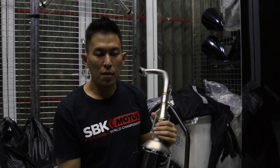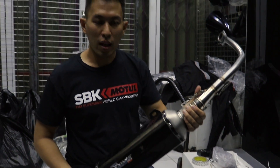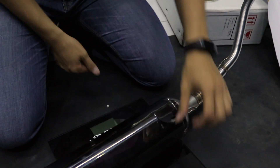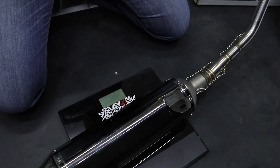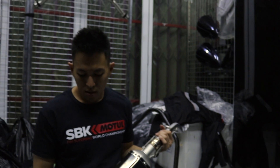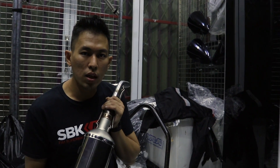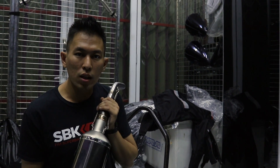Sebelum kita pemasangan Lapor Pro Speed Full System ini ke XMAX, kita timbang dulu beratnya — 3,9 kg. Sedangkan knalpot standar Yamaha XMAX sendiri sudah 6,5 kg, jadi dapatkan penghematan atau penurunan bobot sebesar 2,6 kg. Lumayan! Masuk, kita tes aja ya.